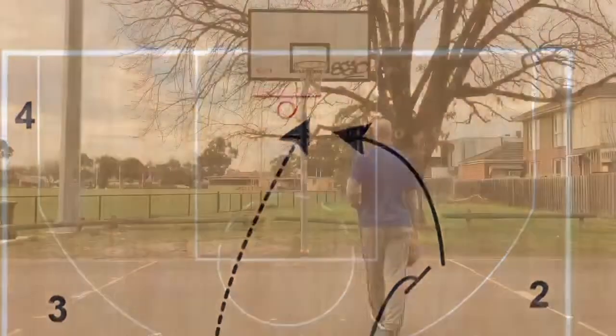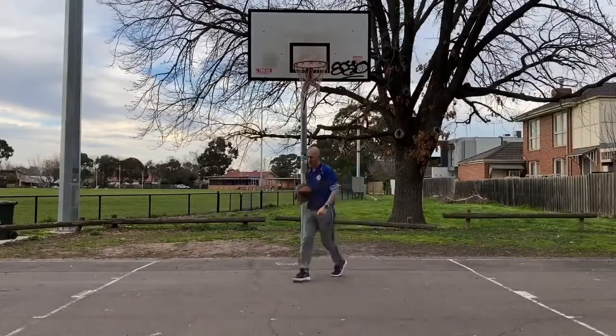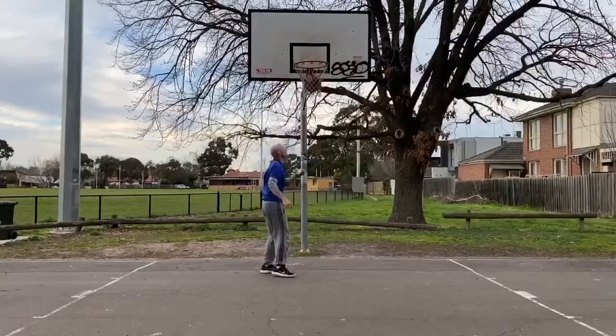Driveway series power finishes. Our first drill is going to be our toss finish — tossing off the board, finishing high, keeping our hands above our shoulders.